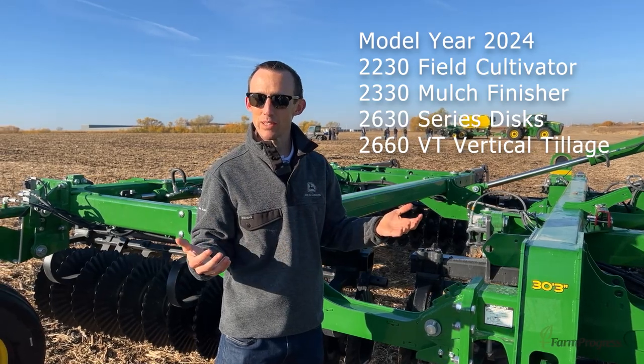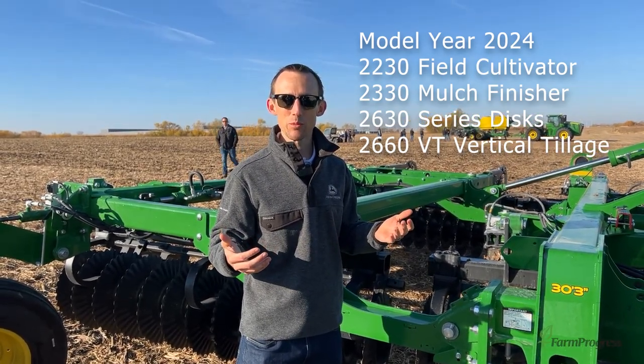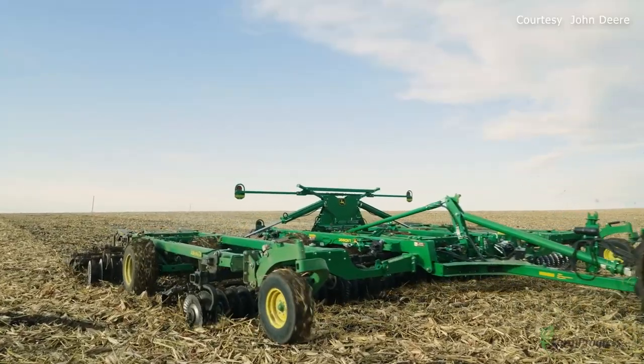TruSet Active is going to be standard in-base equipment on all model year 2024 tillage tools from John Deere, and it's a technology that we're really excited to have out there in the marketplace.